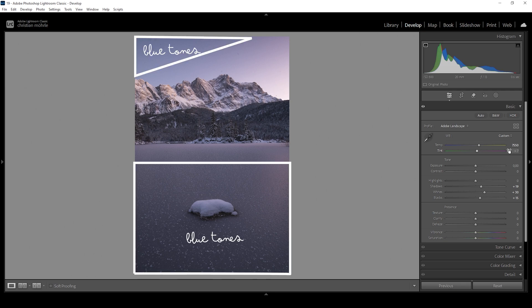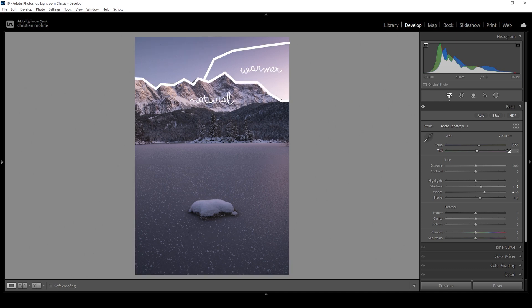We still have some blue tones left in the foreground and in the darkest parts of the sky, but the mountains do have a nice natural color tone and the highlights feel much warmer at this point. What I also want to do is to slightly bring down the tint to get rid of that very subtle magenta color cast which is going on in this image. Dropping the tint like this should help a lot.